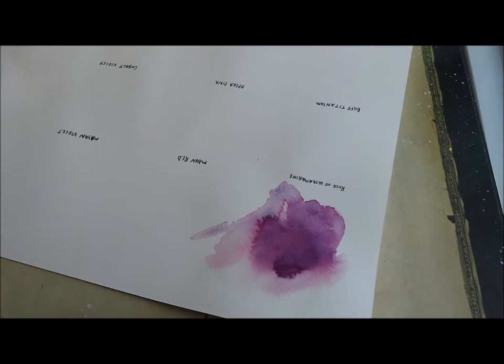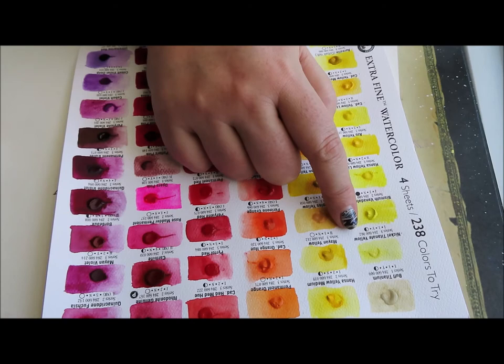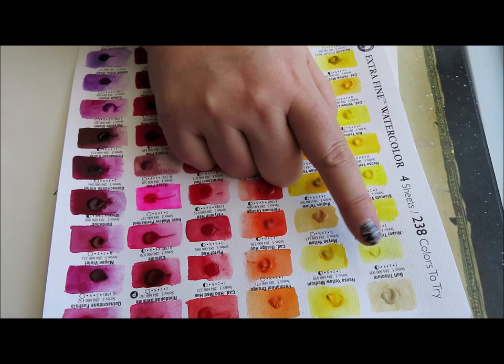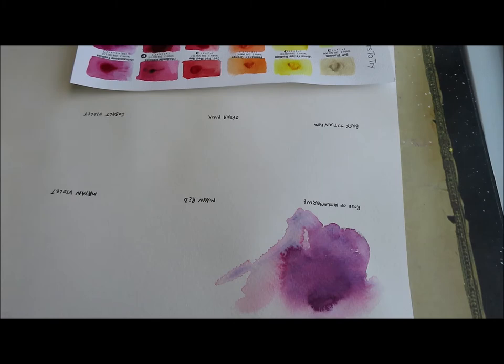Some of these — Nickel Titanium White or Yellow is the only one we're not going to do. There's not really a lot on this card for me to get enough off, and I don't want to have to scrub it. Also, I already know I'm going to buy this one at some point, so that's the plan. Let's go ahead.